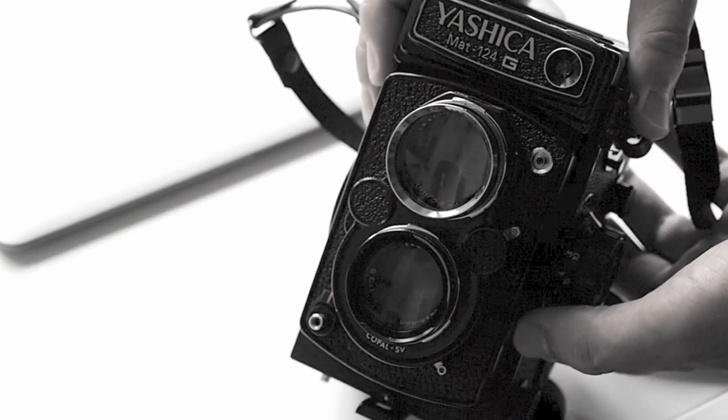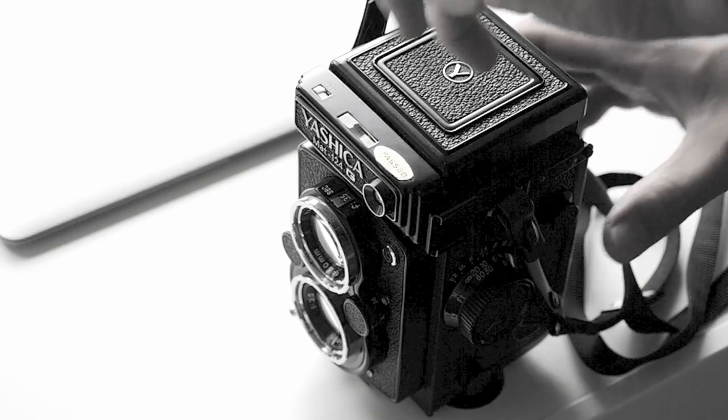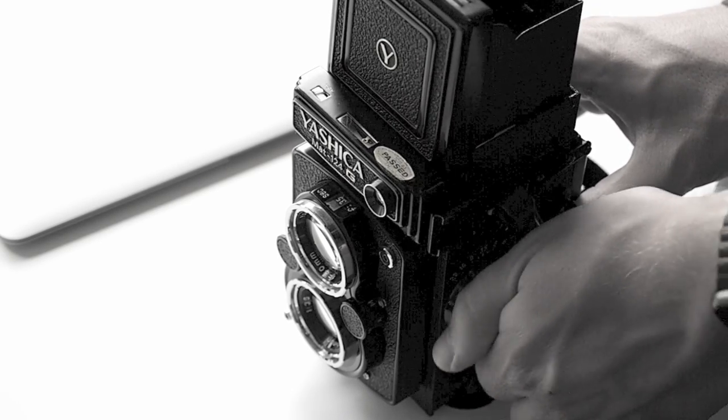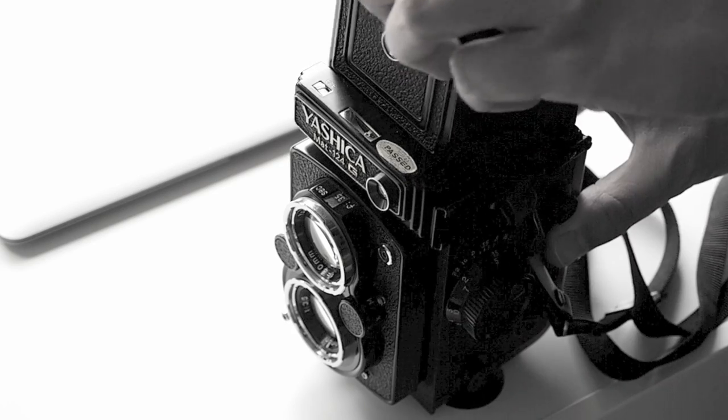The camera features a waist-level viewfinder. You basically open it up like that, hold it down to your waist, and can look through it, adjusting the focus on the side. The camera has a built-in light meter that only starts once the viewfinder is open. In addition to that, you have a little wheel on the side that helps you set the ISO.